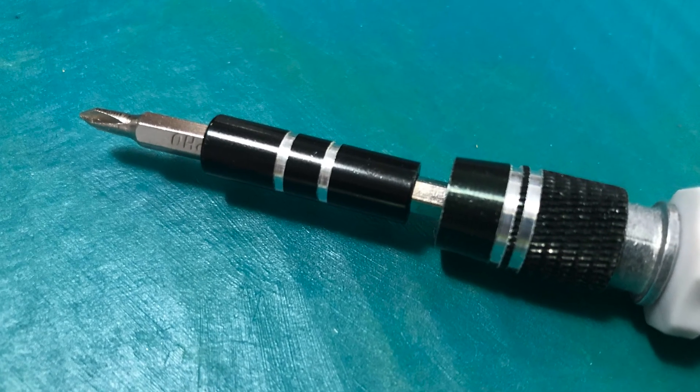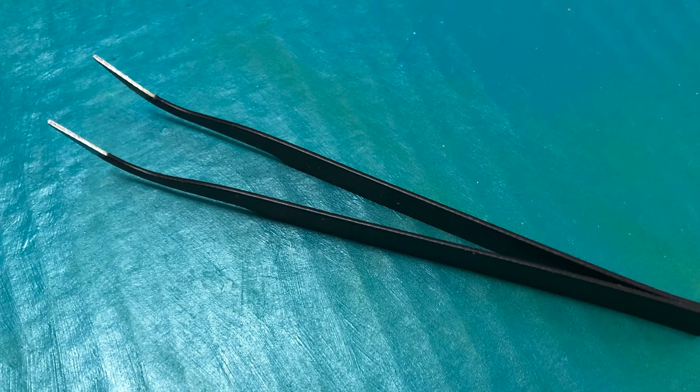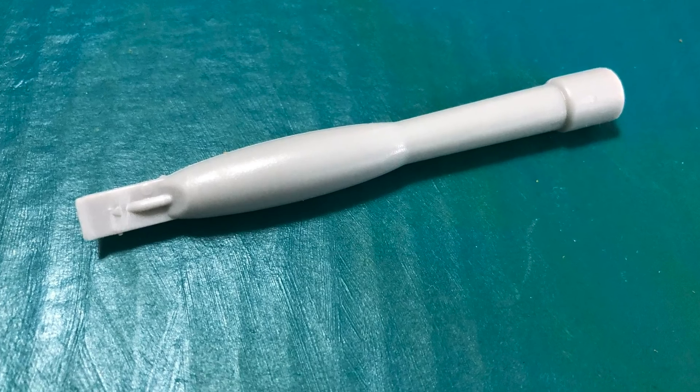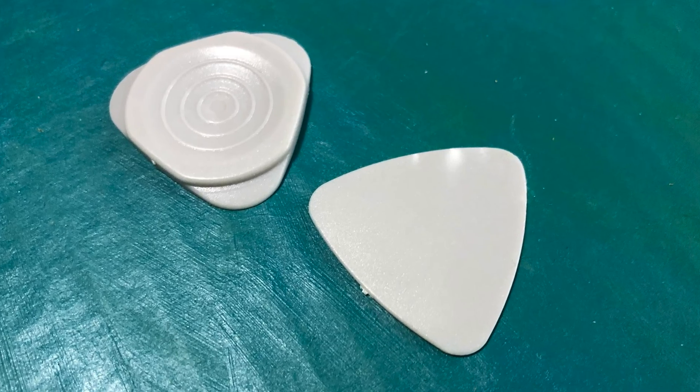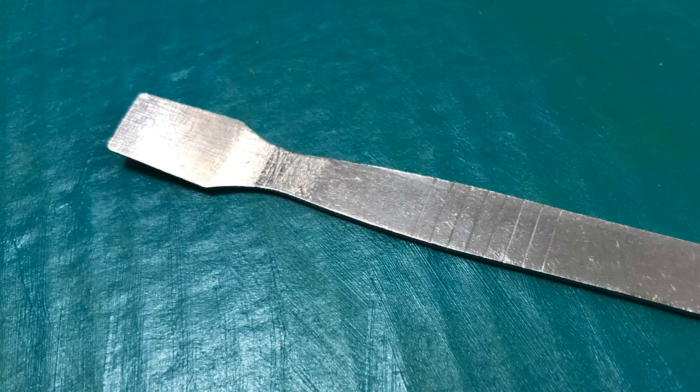Here are some of the tools you will definitely need. One, a small Phillips screwdriver — I believe it's number zero. Two, a pair of tweezers. Three, a selection of plastic prying tools. And four, a metal prying tool for where the plastic just won't work. Make sure you have all this on hand before you begin. I bought all of mine in an inexpensive set from Amazon. You can find the link in the description below. Now let's get right into it.